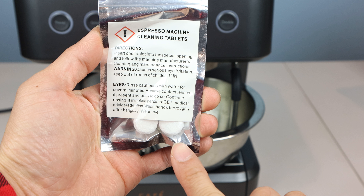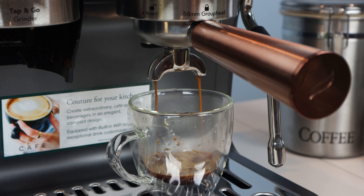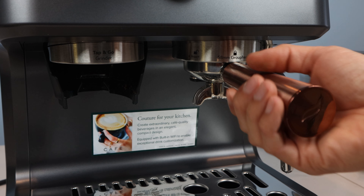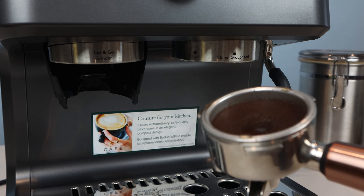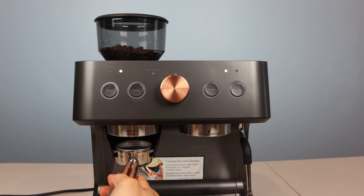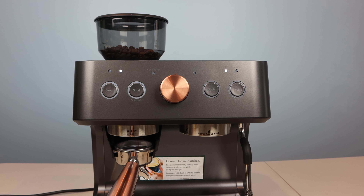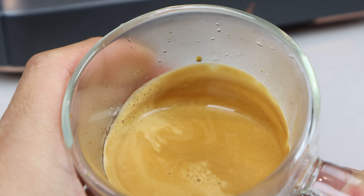Depending on your usage, you'll need to run the clean mode to descale the unit of mineral deposits every three to six months, and you can start this mode by holding down the double and grind buttons together for several seconds. Overall, once you get the process down and have set the amounts you want for grounds and water volume, pulling consistent, great-tasting espresso shots is relatively easy after that. The dual-walled pressurized portafilter baskets are great if you don't want to practice achieving the perfect tamping technique, while the single-walled baskets allow for greater control and adjustment for those that desire it. If you like making espresso at home and want to save a little counter space by combining your coffee grinder and espresso machine into one, the Cafe Bellissimo can do just that. Plus, it steams milk and produces on-demand hot water at the touch of a button. I hope you enjoyed this review. You can ask me any questions in the comments, and I'll put a link to the product in the description below. Don't forget to subscribe to my channel, and join me next time.